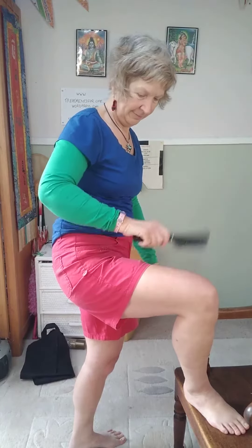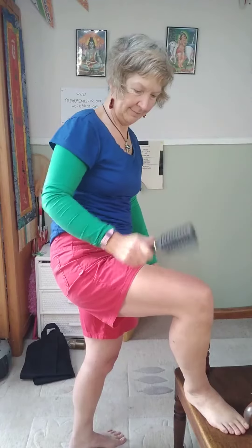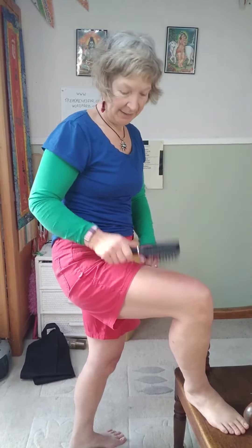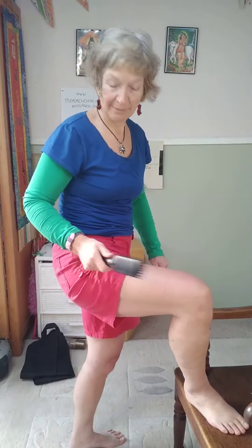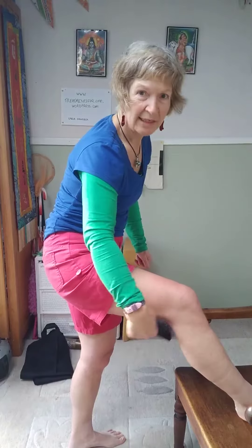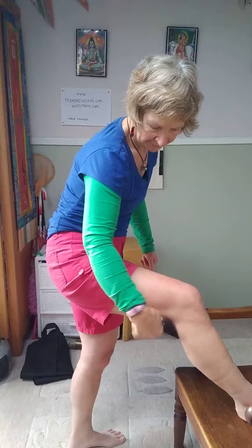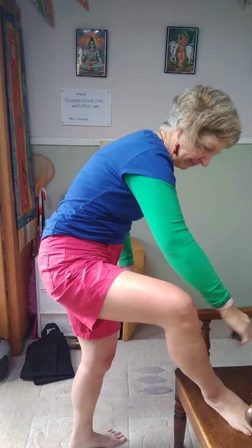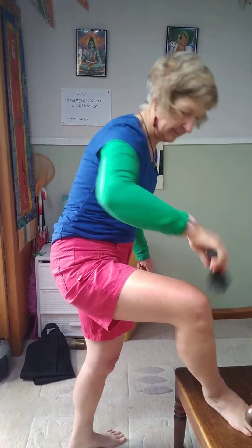Nice loose wrist, and you should see quite quickly that the skin goes pink, especially if you're doing it directly on the skin, because the little bobbles bring blood up to the surface. If you've got stiff knees, do it behind the knees. Do it down the back of the legs. Do it down all the way. Nice loose wrist.